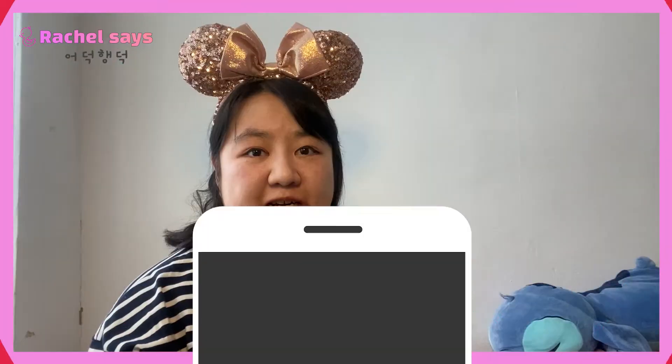Hi everyone, welcome back to my channel. My name is Rachel and today I've got another Disney video for you. Thank you to everyone who's taking part in my mini main attraction Tiki Pins giveaway — your support is very much appreciated. That event is going to be open until September 15th, so you still have a lot of time.